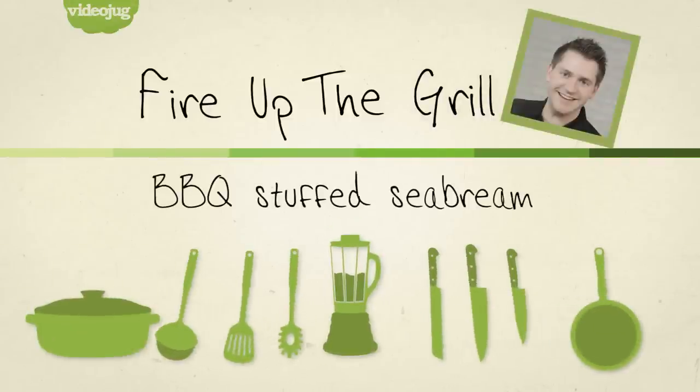Hi, I'm Rich Harris and welcome back to my BBQ series for VideoJug. In this episode I'm showing you a recipe for all you fish lovers out there — it's my BBQ'd Stuffed Sea Bream. This is a really simple dish and it's all about packing as much flavour as possible into the fish.